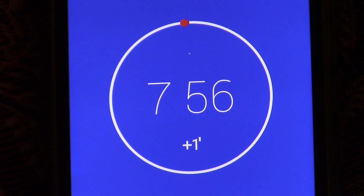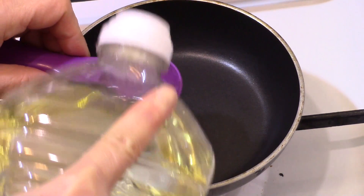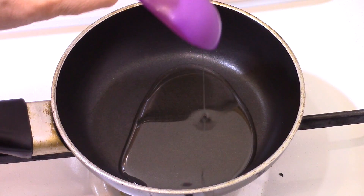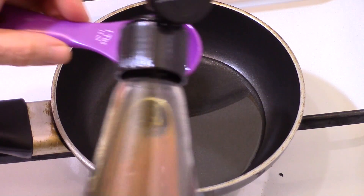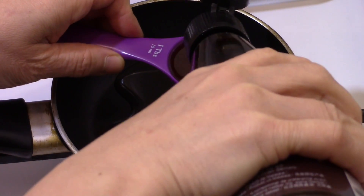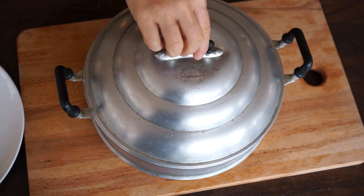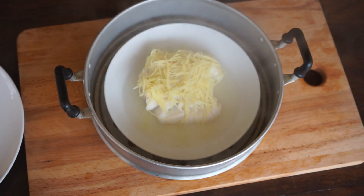Just before the end of cooking the fish, put in a pan over medium heat 1 tablespoon of vegetable oil and 1 tablespoon of sesame oil. The 8 minutes are over.